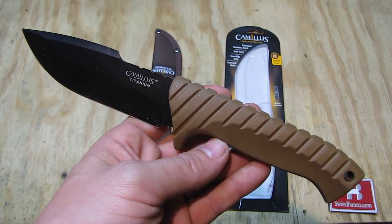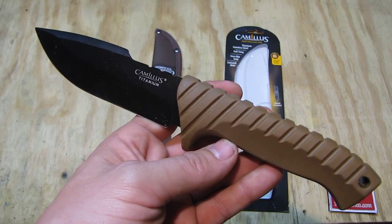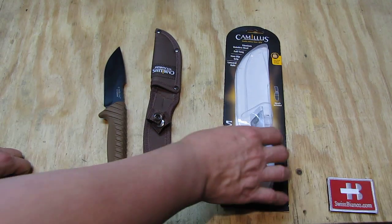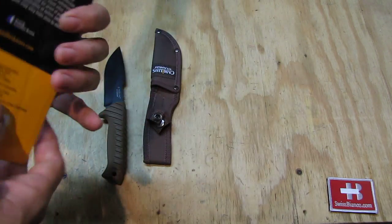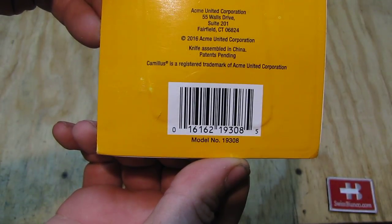Hello, my name is Vysbianco. In this video I will talk about the Camillus fixed blade titanium coated. The item has no number on it — the only model number is on the bottom, and it is 1938.